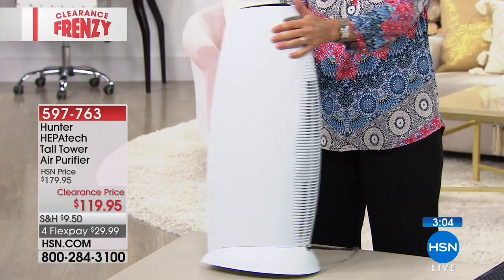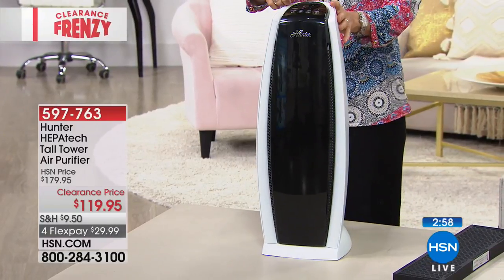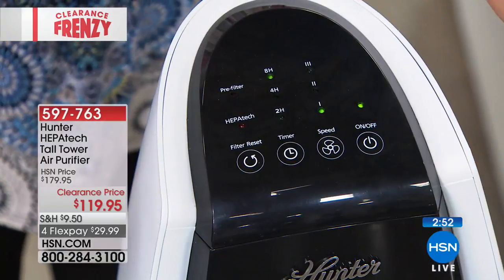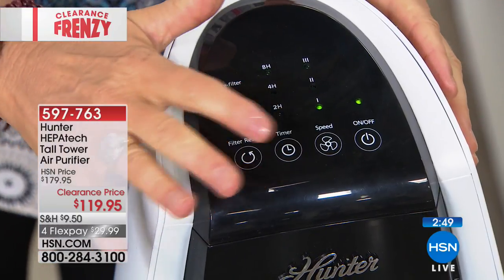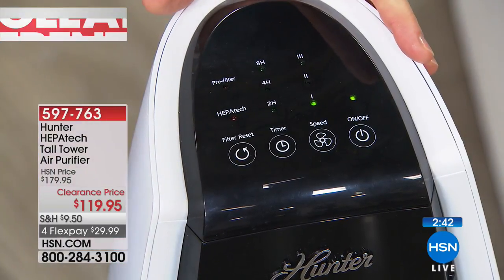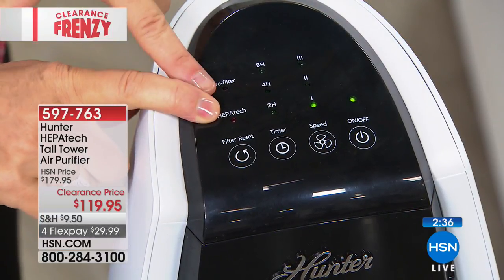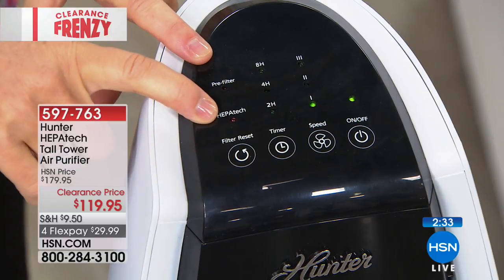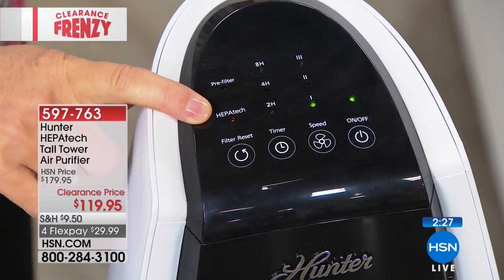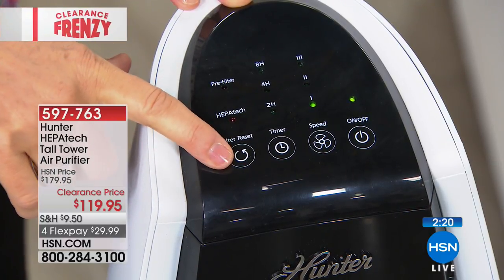The timer offers two, four, or eight hours. I leave mine on 24 hours on low. If something happens, like I burn toast, I bump it to high. Once the HEPATECH filter needs vacuuming, there's a little red light to remind you because you forget about it when your home just stays clean and your air smells good. You also have a pre-filter indicator and a filter reset button.